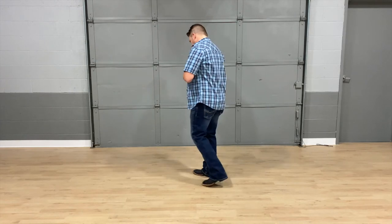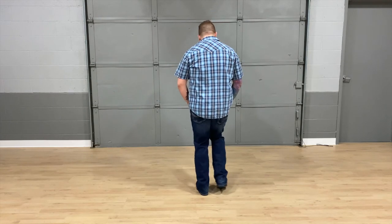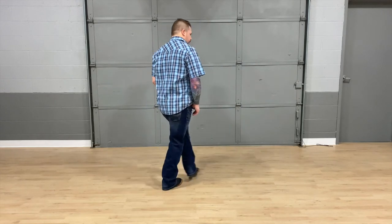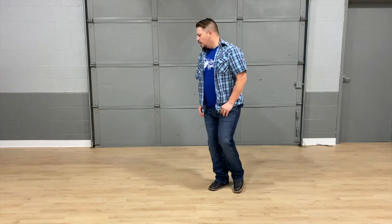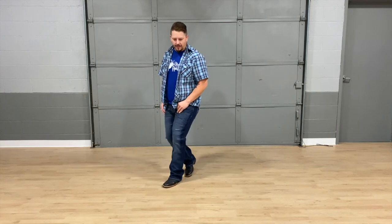Remember you're doing that facing the back wall for the first time. Let's put all those counts together from the top: rock and cross, five six seven eight, one and two, three and four, five and six, seven turn eight, rock one and two, three and four, five and six, seven and eight, kick one and two and three and four and five and six, seven and eight.